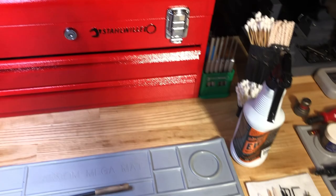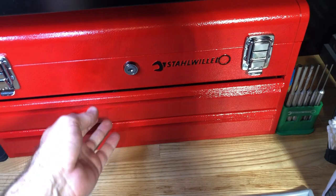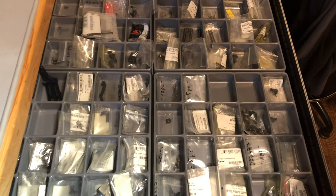I keep most of the tools I use daily right here on the bench, and I've also got a Stahl Wille toolbox where I can organize them a bit better, out of the way but still close at hand. Again, the German tools are expensive, but worth it. Here's a view of the parts storage drawers on the right side — everything I need by gun type, all within arm's reach. I don't even have to get up out of the seat to grab them.